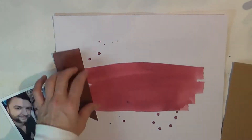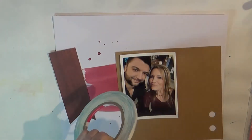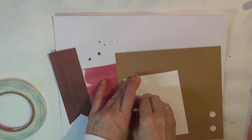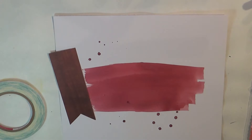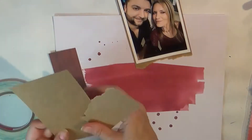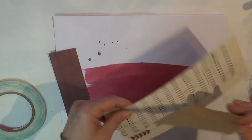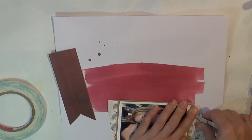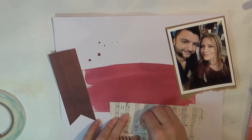Very easy and straightforward — I just took some Lindy Stamp Gang in Autumn Maple Crimson and made some wide brushstrokes of color and some sprinkles. Then I used some of my scraps and some of the Citrus Twist kit from January and followed along on the layout. That is the base, and you're going to see me layer behind the photo.